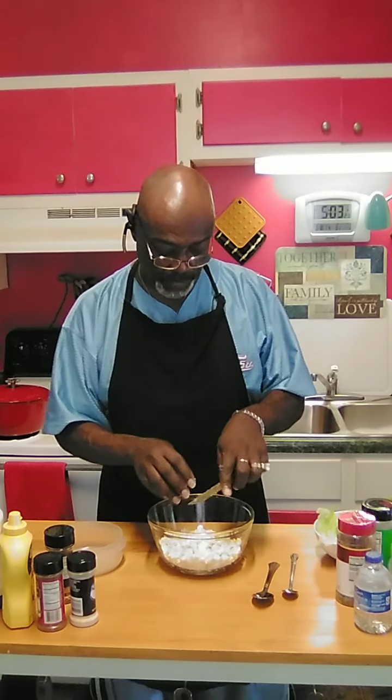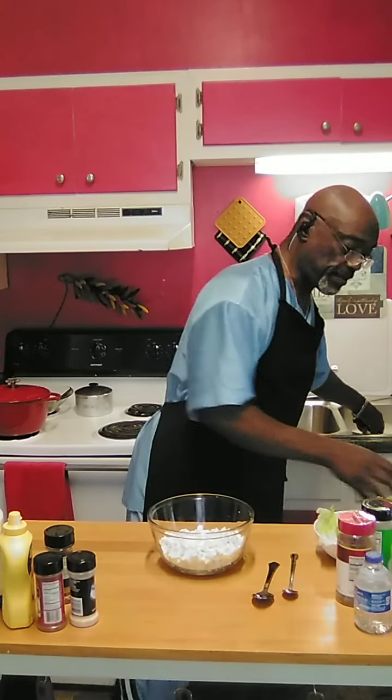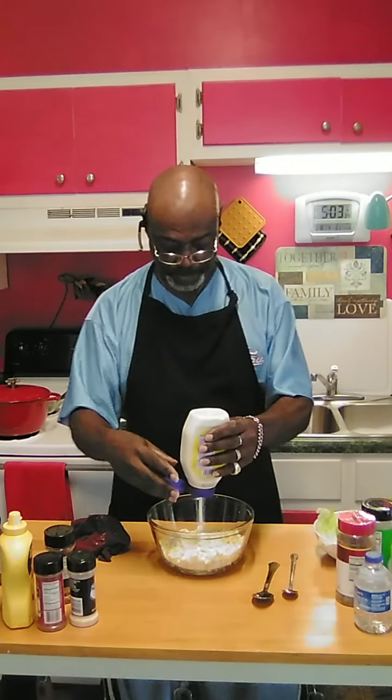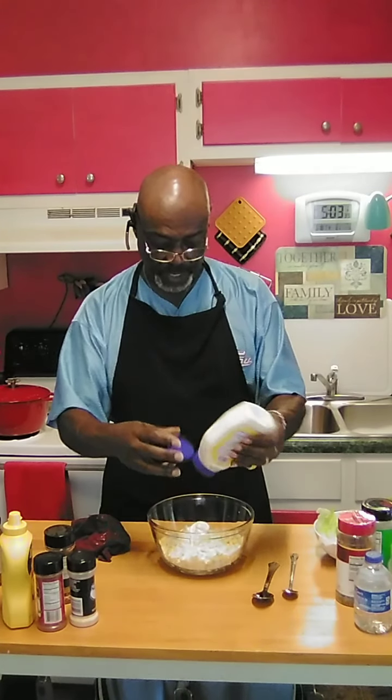Now that we've got all our eggs cut up, we're going to move on to some mayo. I'm probably going to use about three fourths of a cup of mayo.